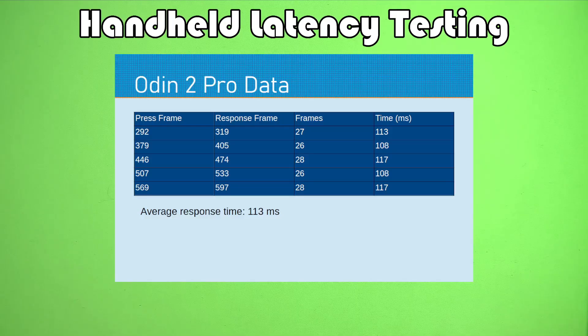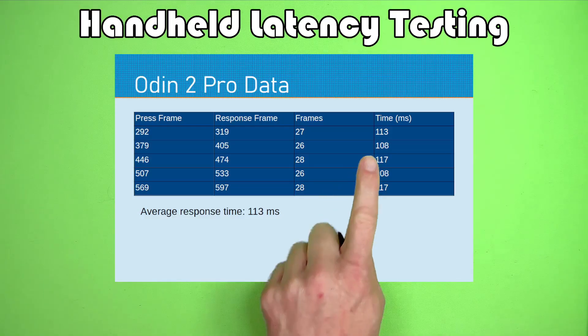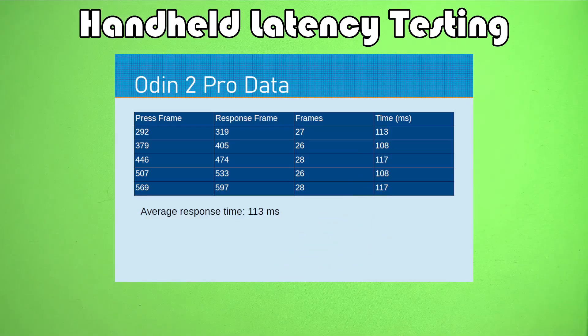The Odin 2 Pro — the original Odin 2 model — shows a noticeably slower response time. The only thing wrong with the original data was that because of the export issue I divided by the wrong number. But we can still see that the original Odin 2 is noticeably slower at giving a response than the Mini is. One hypothesis I've heard is that it's a different screen, and maybe so.